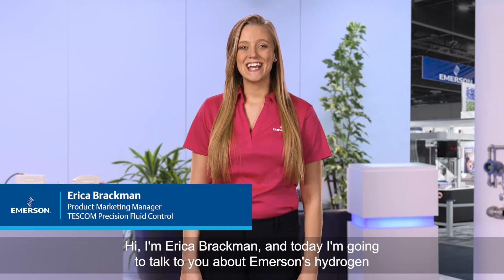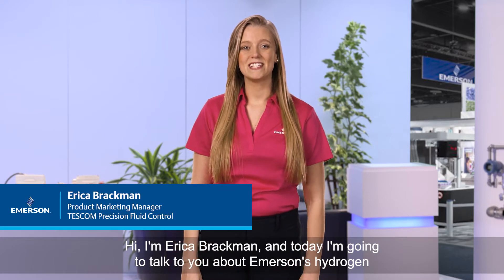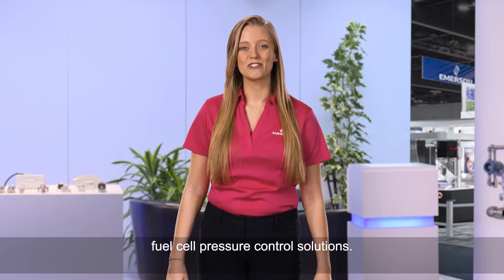Hi, I'm Erica Brachman and today I'm going to talk to you about Emerson's hydrogen fuel cell pressure control solutions.